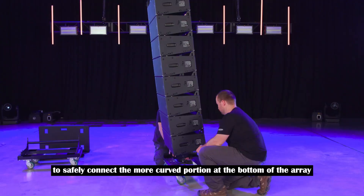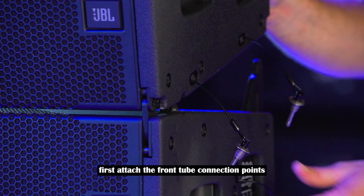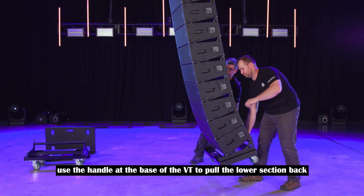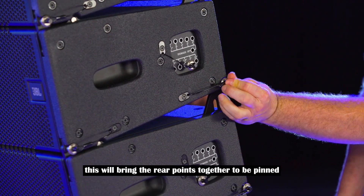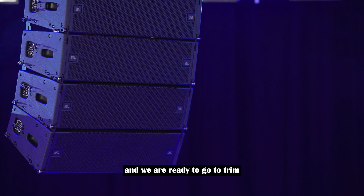To safely connect the more curved portion at the bottom of the array, a two-step process is used. First, attach the front two connection points and then float the array. Use the handle at the base of the VT to pull the lower section back and carefully land the array on the front wheels. This will bring the rear points together to be pinned. One last safety check of all of the quick rigging pins and we are ready to go to trim.